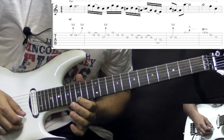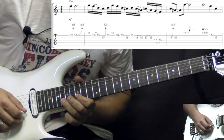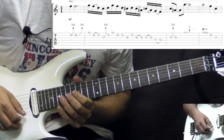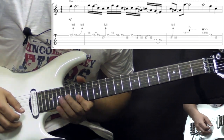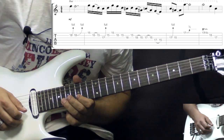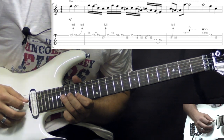So it starts off with the high E string, 15th fret. Then we play pull-off 18 to 15 on the B. Then we have this kind of bluesy lick — G string, 17th fret bend up. And then go 15 B, 15 high E. Again, pull-off 18 to 15 on the B string.